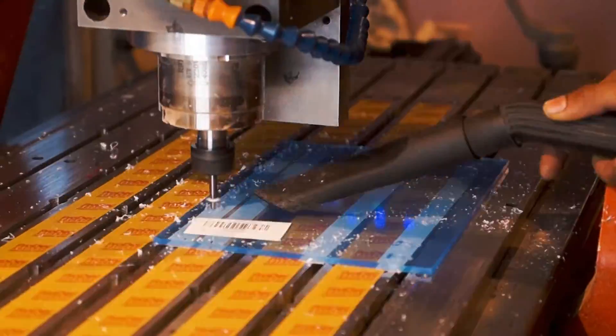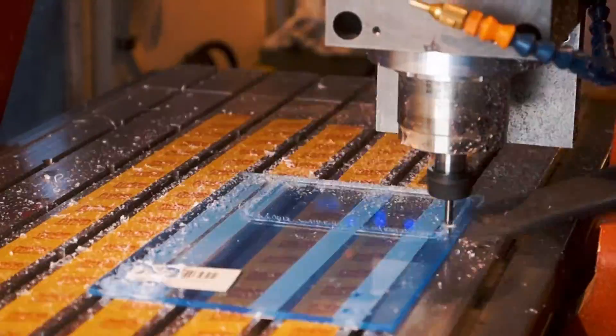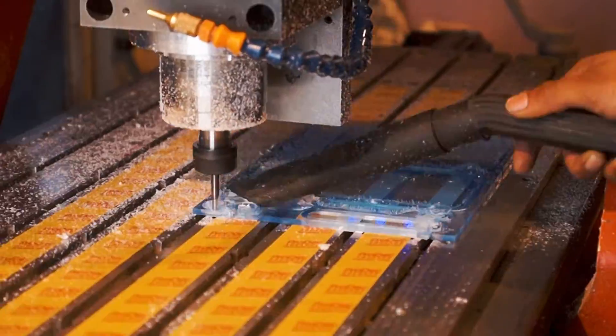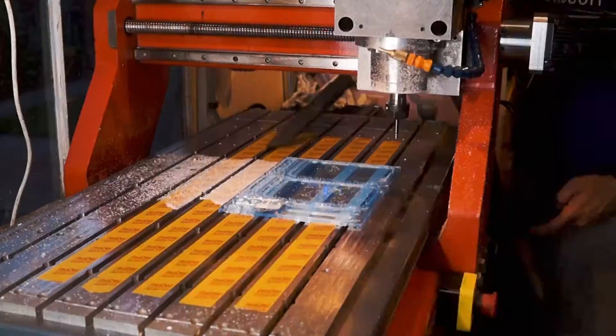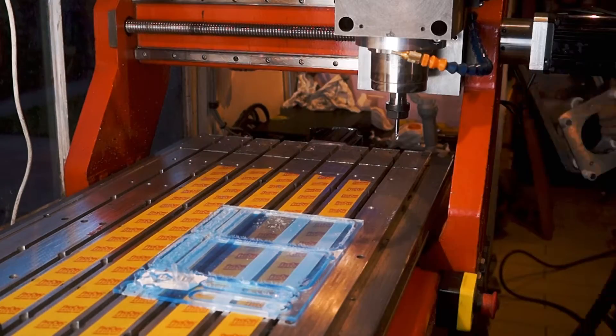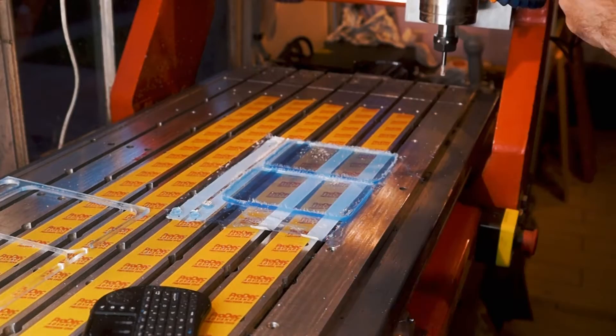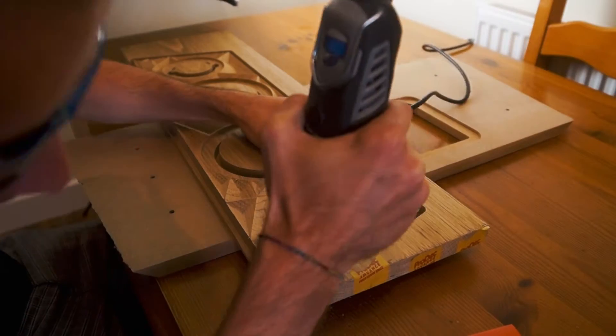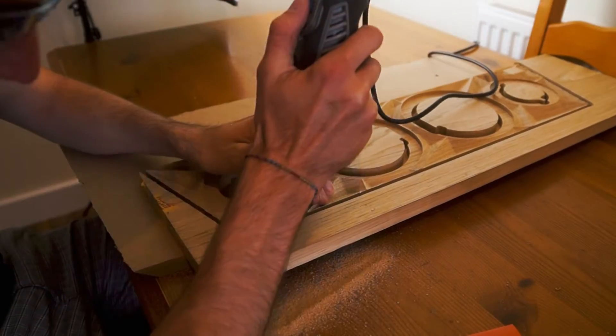We had to run this tool pass fairly slow — there are a lot of intricate detailed parts, especially where the button slots into the media controls. We did have to run through this one twice; we used the wrong cutter the first time around. But it was worth redoing and doing right because they came out really nice in the end. That's kind of it on the CNC side of things.